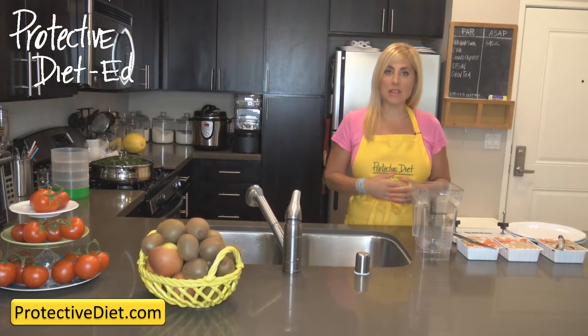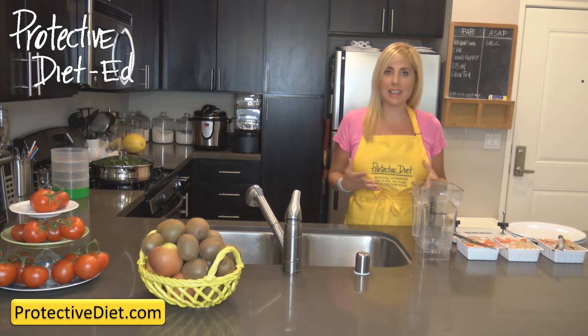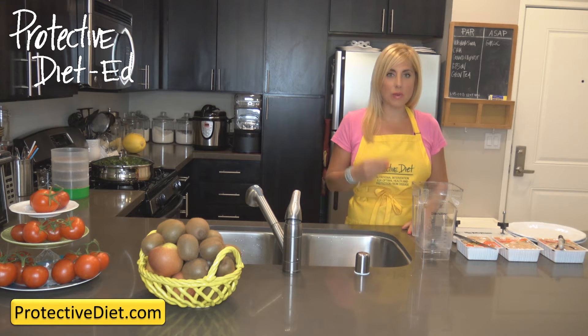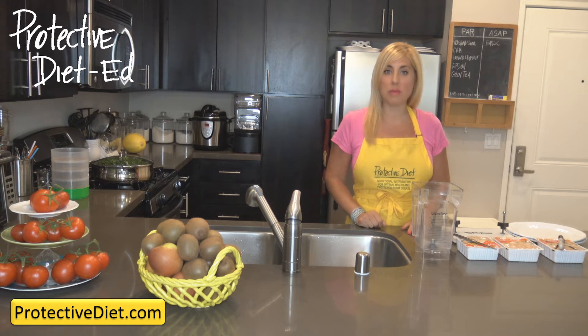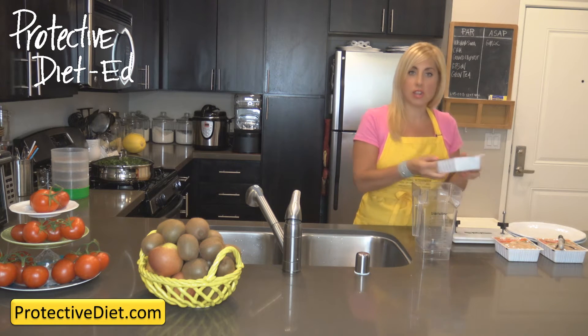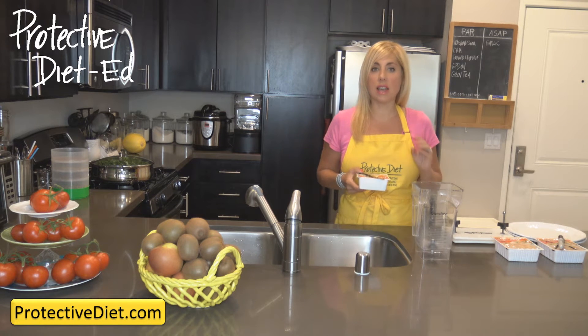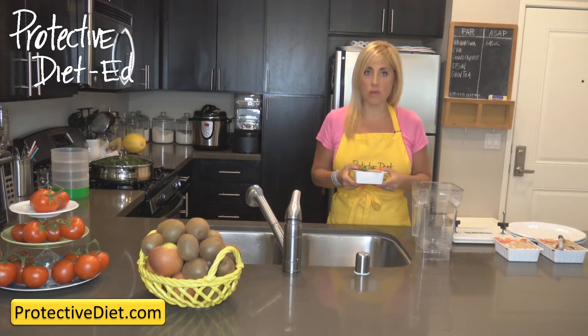Hi, I'm Julie Marie and I'm here in the Protective Diet Test Kitchen. I'm excited to show you a guidance video on the three different ways to prepare tofu in Protective Diet recipes. The first being fresh tofu.